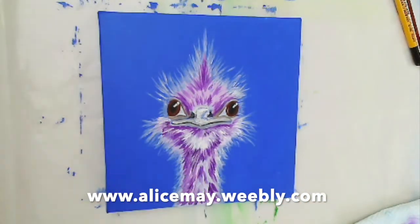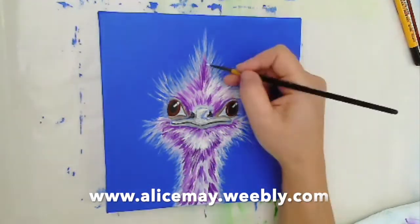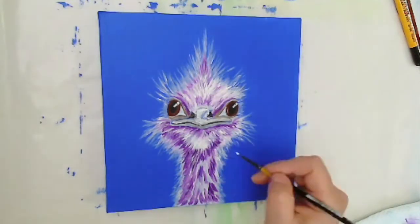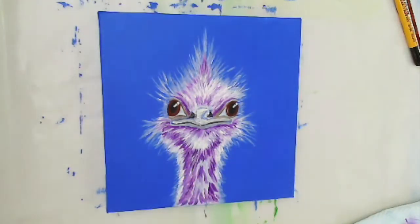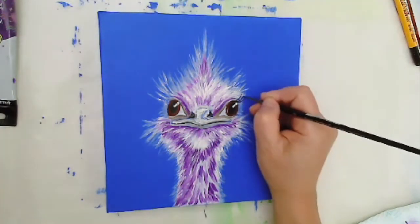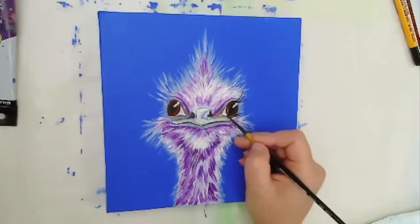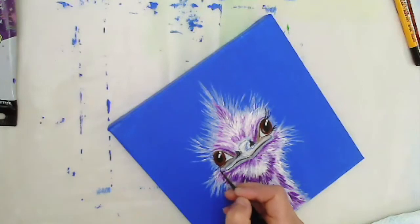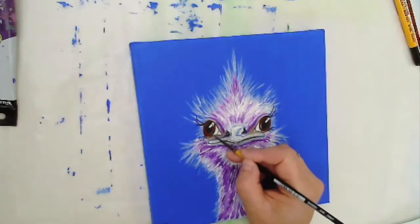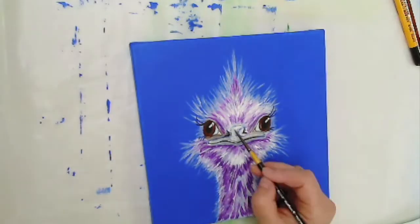The next stage is to switch back to the narrow round brush and the white to bring back some of the texture. Alternating between the velvet purple and the white I'm able to build up additional layers, each one adding more of a three-dimensional feel to the character. Once I've done that I move on to putting more definition around the eyes — adding eyeliner and long eyelashes definitely adds to the cute factor, and it always makes me smile because I feel their little characters really show through.